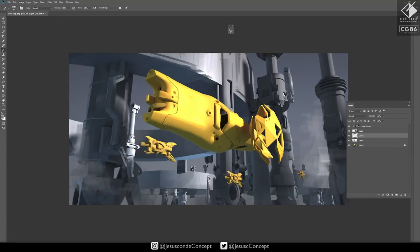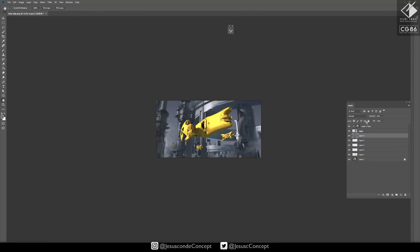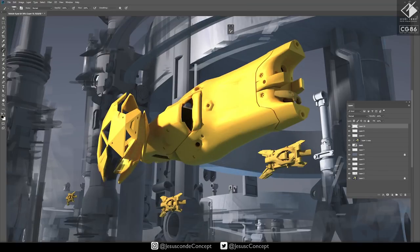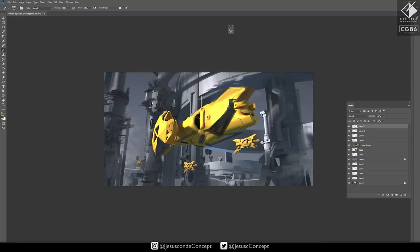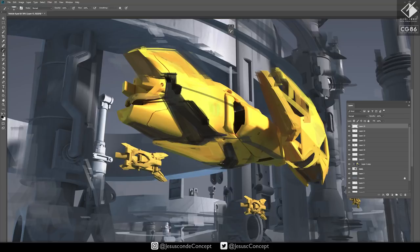I'm skipping the 3D part because the video would be too long — let me know if you want to see that. It's gonna be time-lapse, so it's basically just making really simple shapes with kitbashing, which is taking kits of 3D models sold on the internet and putting them together to take advantage of those volumes. You use those volumes as a guide, and it helps solve perspective and colors, because it's easier for me to change the color and see how light affects colors in 3D than in 2D.